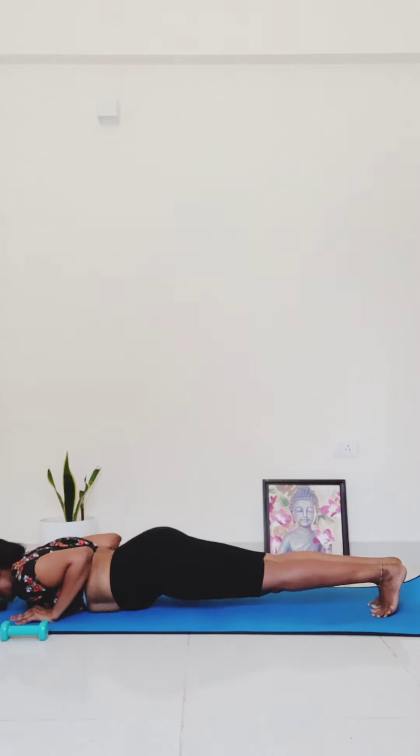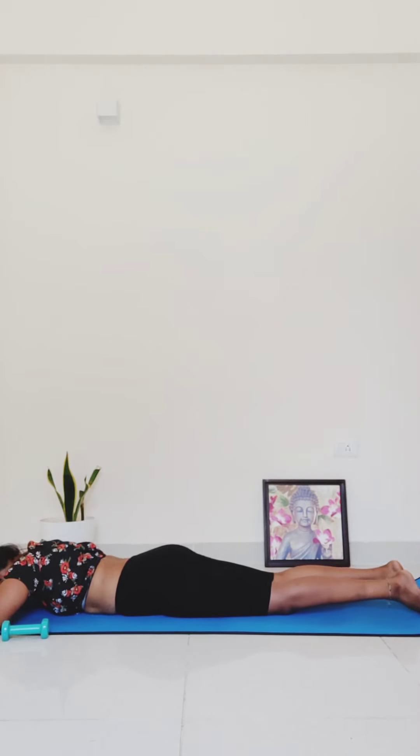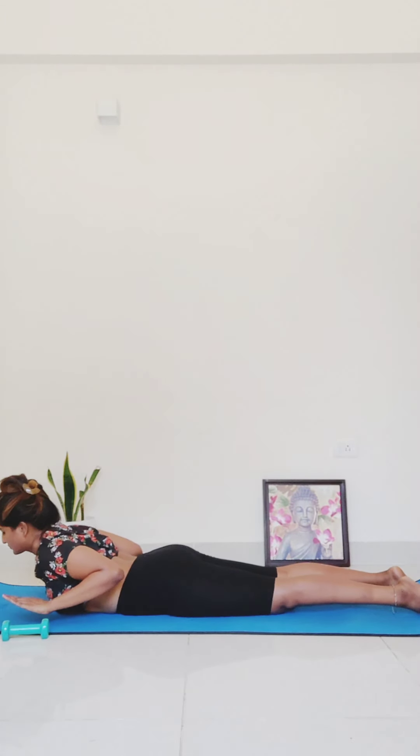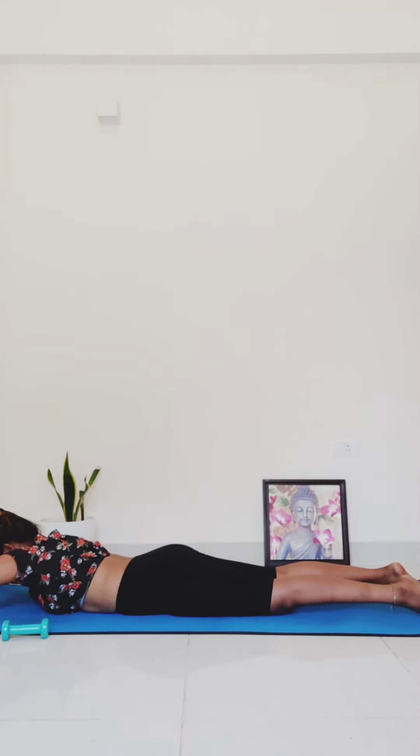Lower all the way down onto your mat. On your next inhale, pull your chest up off of the floor. Lift your hands up off your mat, draw your elbows in. Keep your feet planted firmly on the floor — you're going to press your arms forward and then pull back. For five, four, three, two, one.